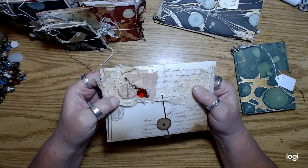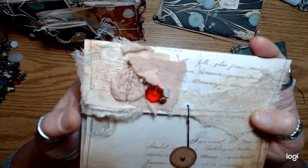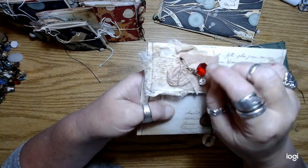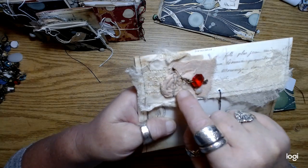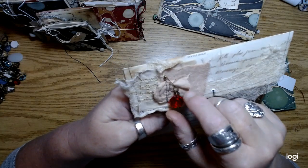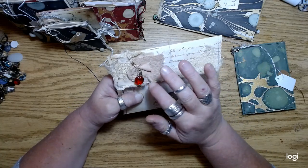So I made a whole bunch of those little twisted fabric flowers. I used avocado-dyed fabric and some of them are made with cheesecloth and stuff like that.